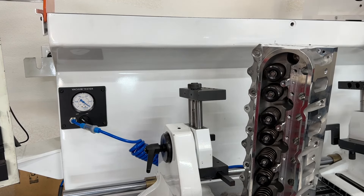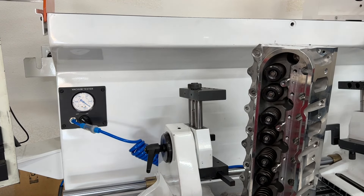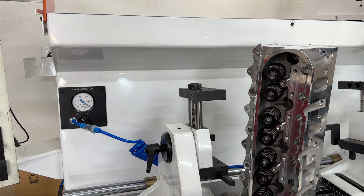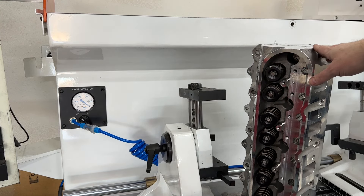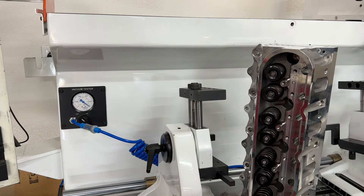Hey guys, this is Eric Wangana with Wangana Racing. These are the heads that are getting ready to be used on the 4.8 LS dynamule. These just came in and I bought these outright — these are ProMax LS3 260cc heads. I didn't ask them to send me a set for free; I actually bought these outright just so I'd have a set.